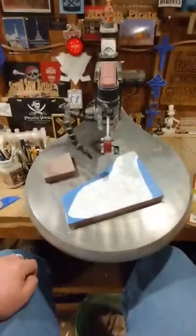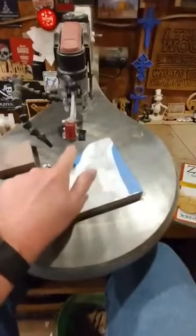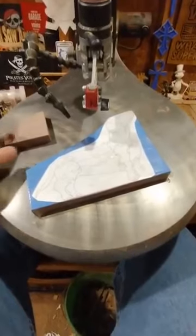Now with puzzle cutting on the scroll saw, or cutting out thicker stock on the scroll saw, you need to make sure that your blade is at a perfect 90 degrees to the table. And the best way to ensure this, ironically, is to cut out a puzzle piece.